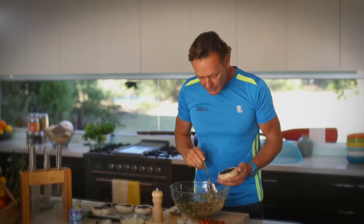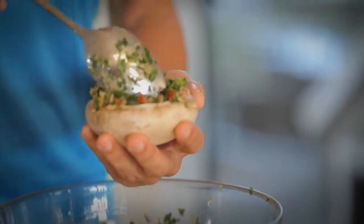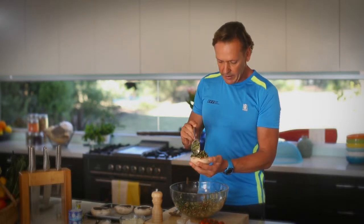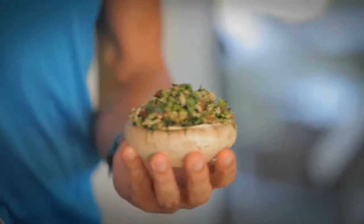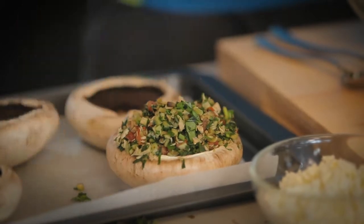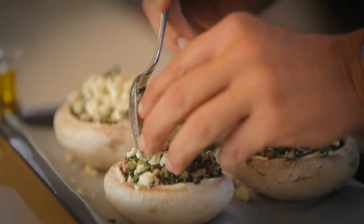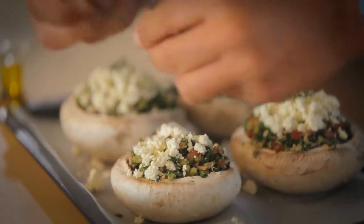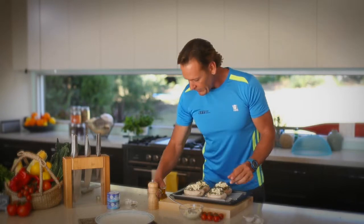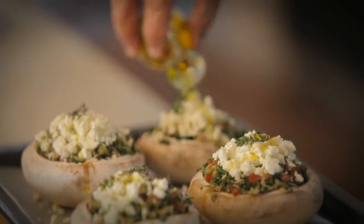Let's stack one up now. When you're doing this, make sure you make the pile a little bit higher, because when it goes into the oven it's going to go down as it cooks. I think that is a pretty good height. So the last one — a little bit of feta on top to give it a great taste, and a couple of pieces of thyme.